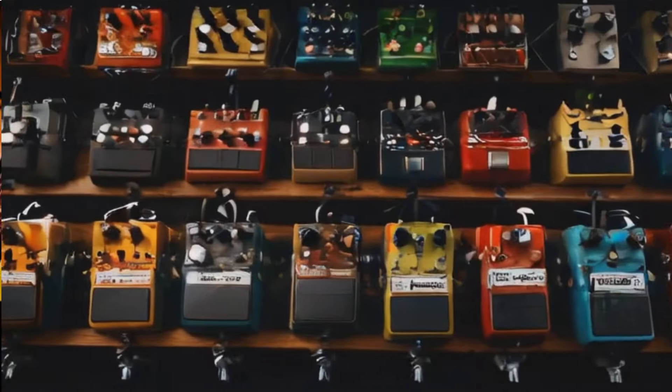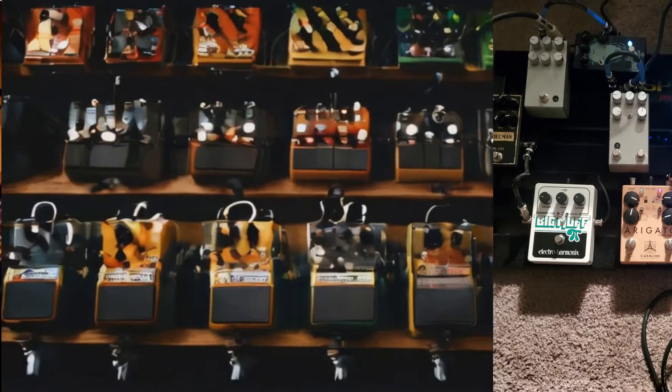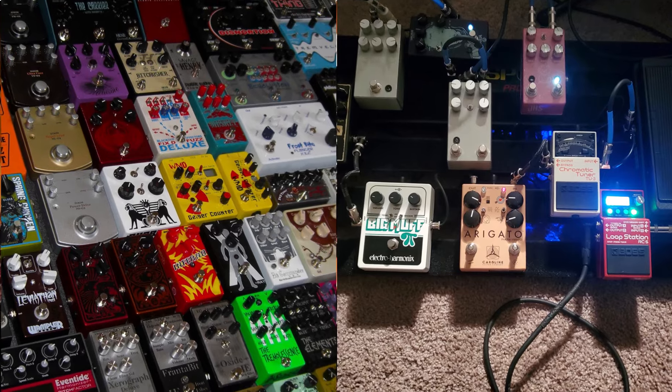For guitarists who admire his style, or just pedal enthusiasts curious about what's on his board, here's a quick look at some of the pedals DeLeo uses to shape his tone.